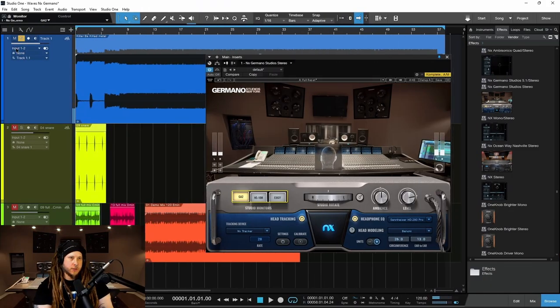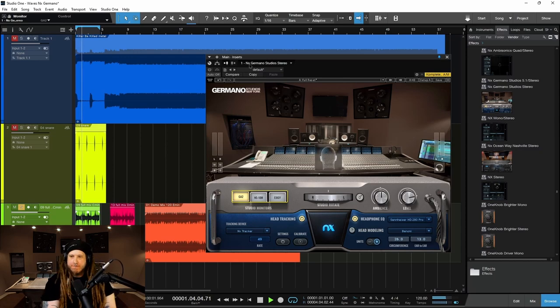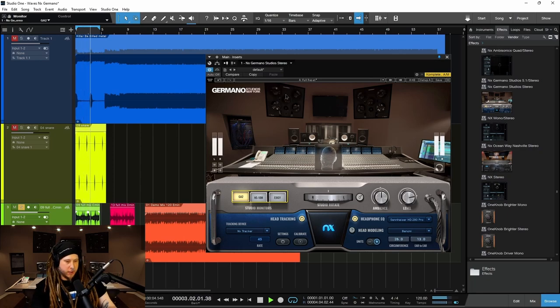Let's check this on some more bass-heavy music here. Let's go to this loop — I'll start with it off. Listen to that kick. Listen to the snare — it's very isolated, very localized, right? Let's pop this on. Boom. Everything moves out. Now we're surrounded by the sound.